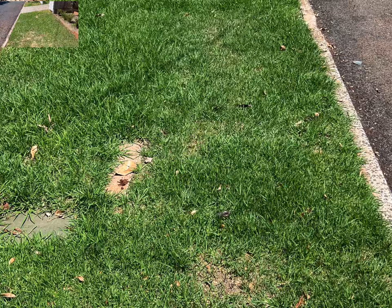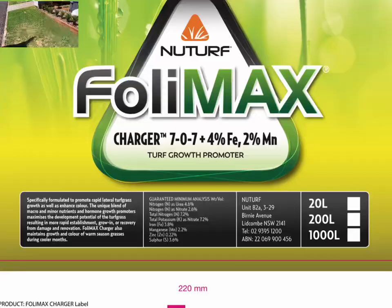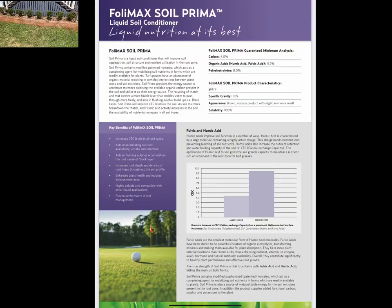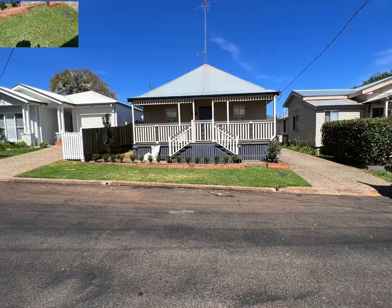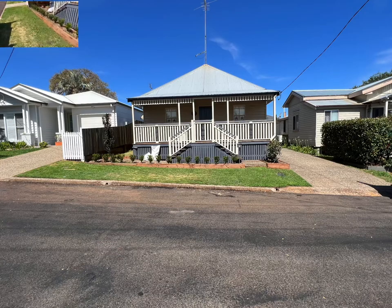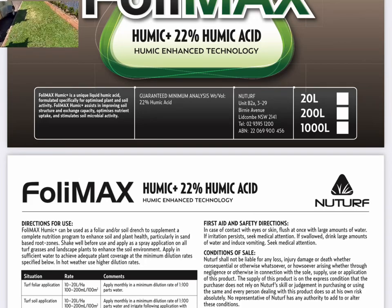Then I fertilized it with some new products that I'm trialing from NewTurf — the Foleymax Charger and the Foleymax Soil Primer, I'll put links to those. And today I've come along and put the Foleymax Humic Acid on and a new product called Microstart, which is a liquid nitrogen but it's all in the biomass, not through urea.